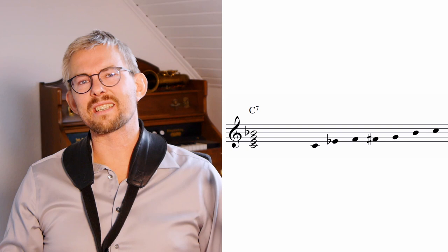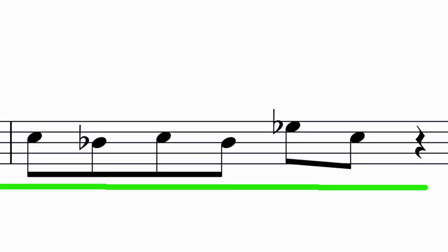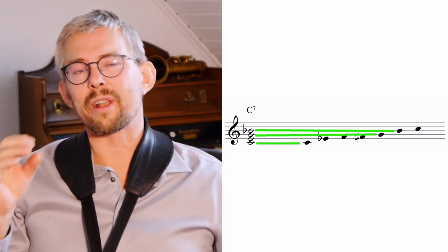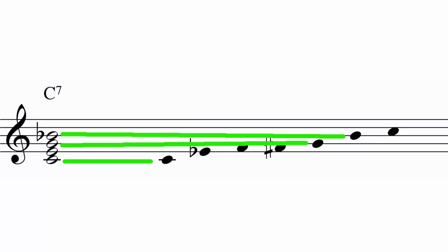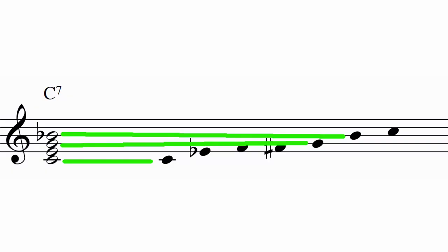Gene Ammons uses the outline of the chords and fits this over the blues scale to see what fits both the chords and the blues scale. For example, on a C7 he uses the notes common to both the scale and the chord as target notes, which he emphasizes in his solo. The C is in the scale, the E-flat is not, the F is not, F-sharp is not, but the G and the B-flat are in both the chord and the scale.